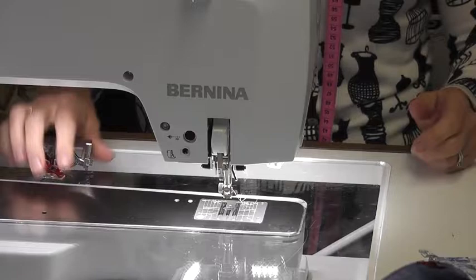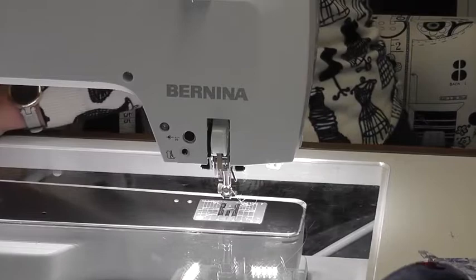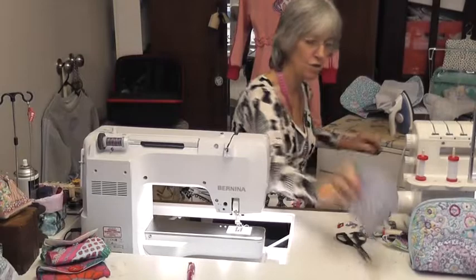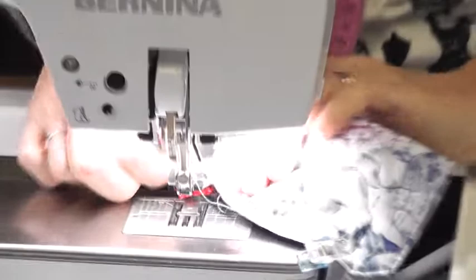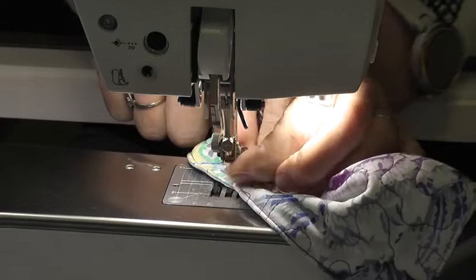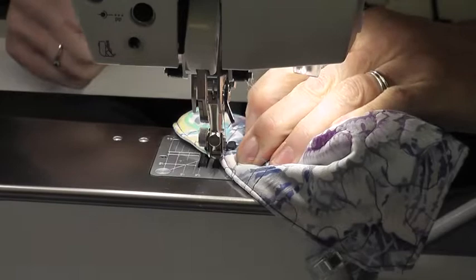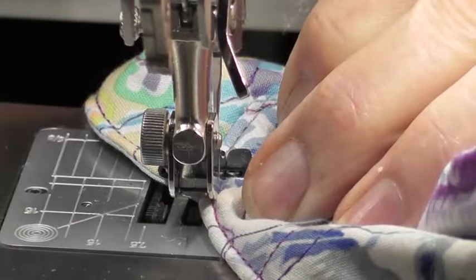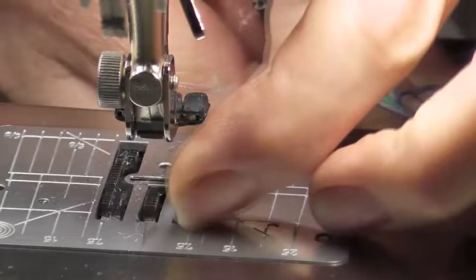Working on one of these tables, it's much easier if you just pop this out so that you can get your work under here. All I'm doing is bringing my work up to my foot and getting my thread underneath my foot there. All I do is let the machine do the work. It's going to lock off to the left and bar tack. I need to bring my bobbin thread up.